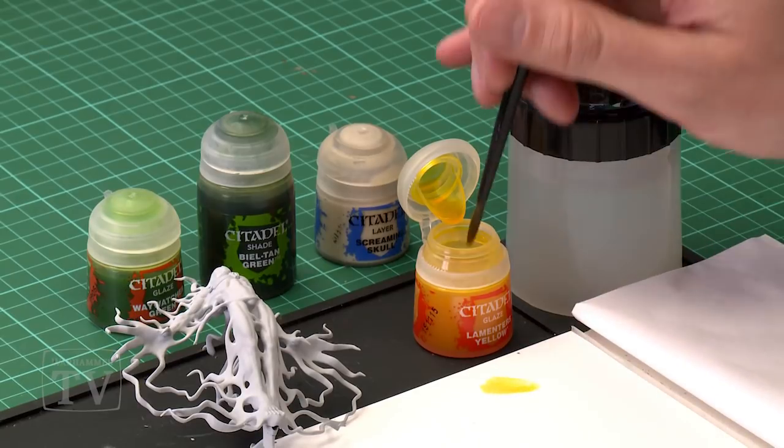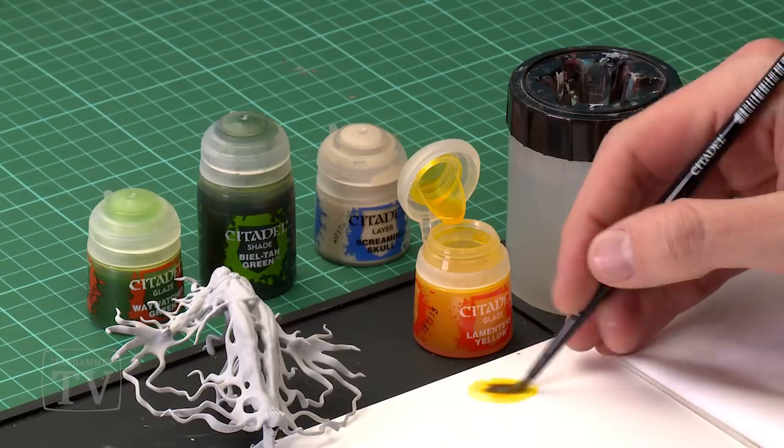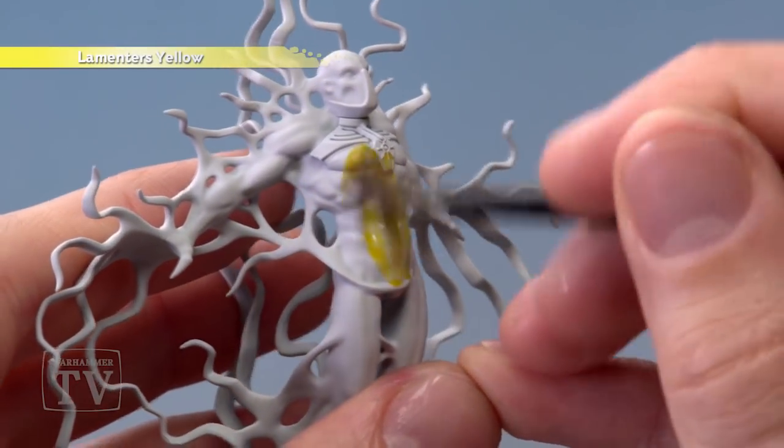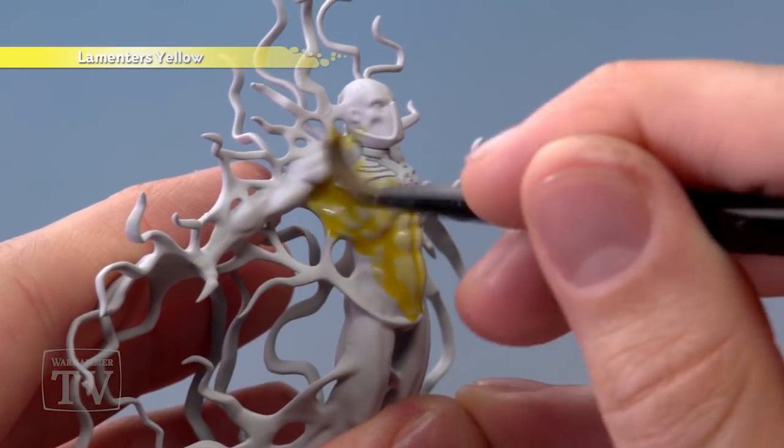What you want to do for this first step is apply this all over it. I recommend you use the palette just to help gauge how much paint you've got on your brush before you start — just not to overdo it. You just need to paint it all over the flesh. For our example I'm going to concentrate on just the torso and the head to show you what we need to do here.